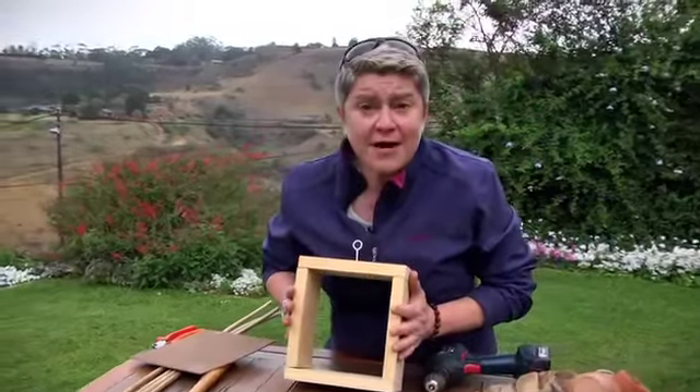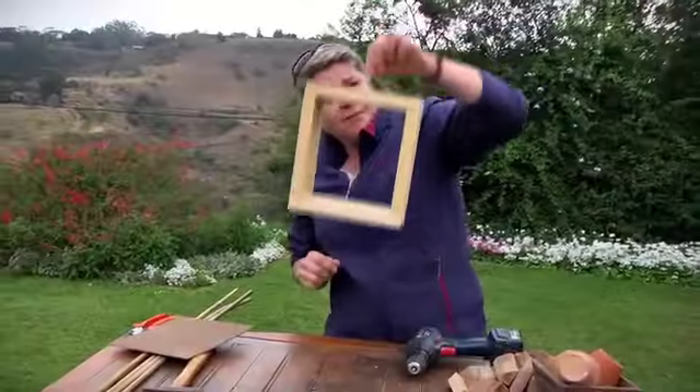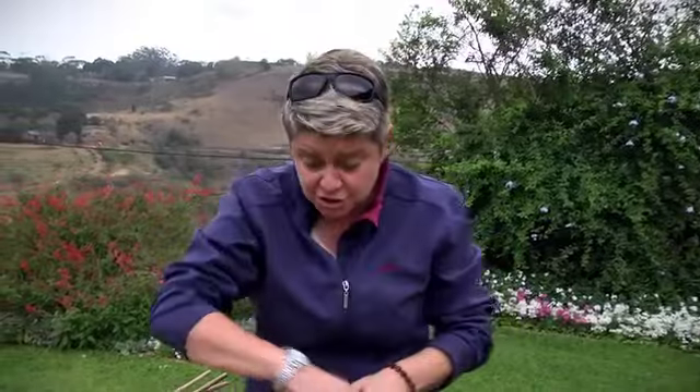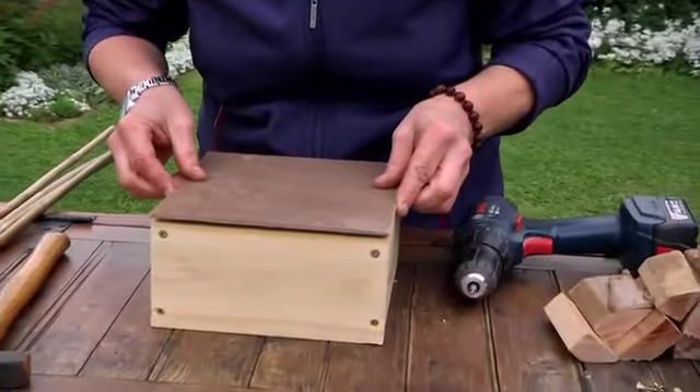There we have it — one little square, good to go. We've put in one of these little cup hook things so we can hang our little bug house wherever we want it. But we haven't finished yet. I'm going to turn it over and attach the piece of masonite onto the back.